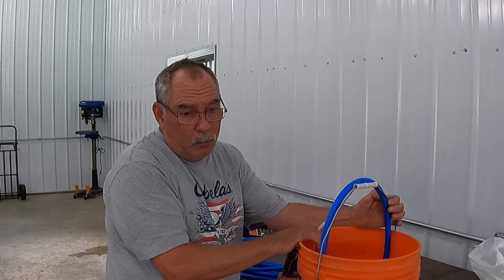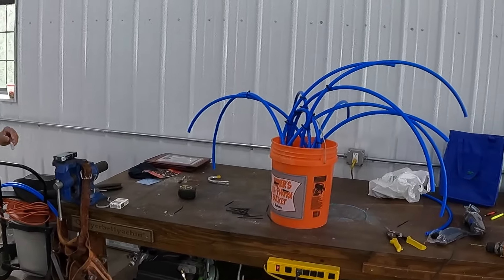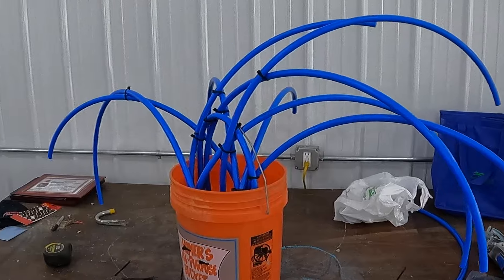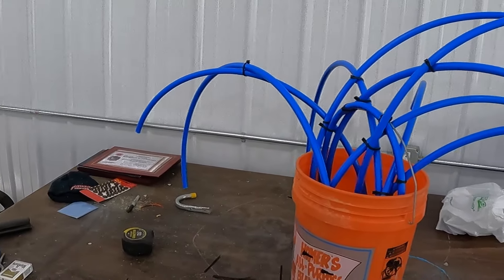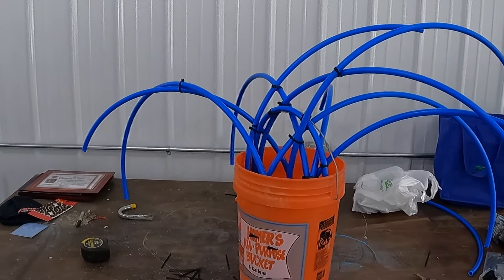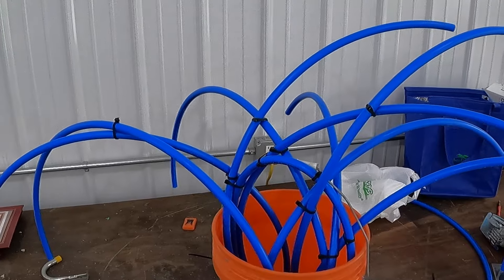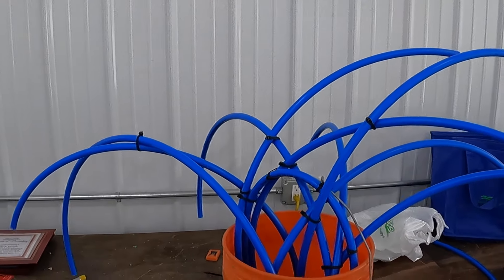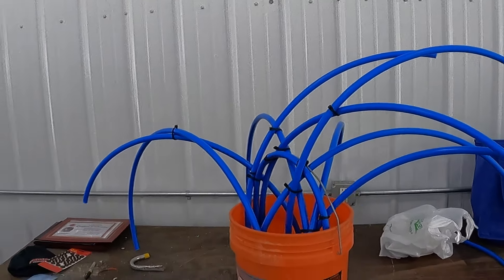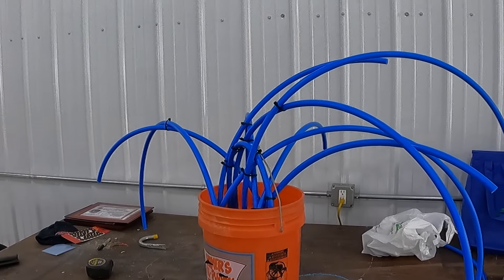We've got one done. It might look a little squirrely but that stuff will all grow with algae and moss and all that. It'll look like a dead tree down in the water after about a year, but fish will be attracted to it probably in about two weeks once it starts to grow stuff on it.